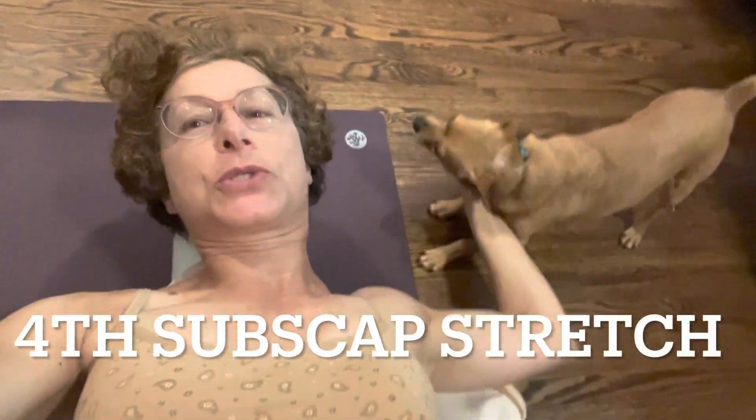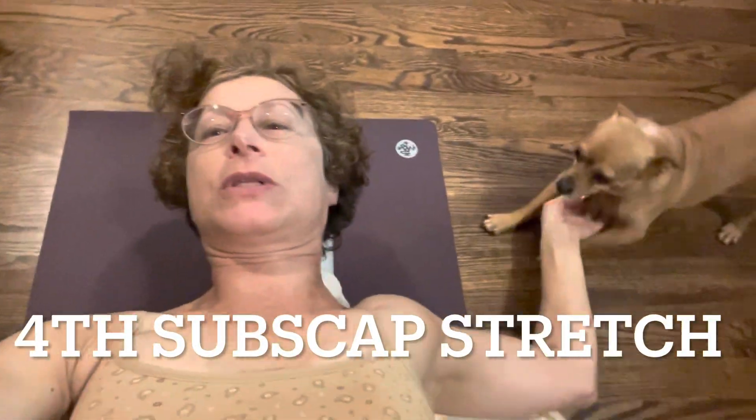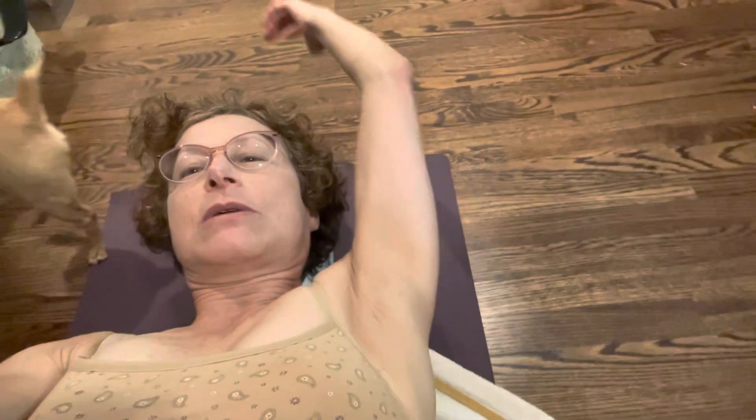One last stretch for your subscapularis: line up your foam roller, reach out and grab it. You get a little 10-pound weight against your axilla, and that helps to get the inside of the shoulder muscles — the subscapularis — stretched. Let's do the other side.